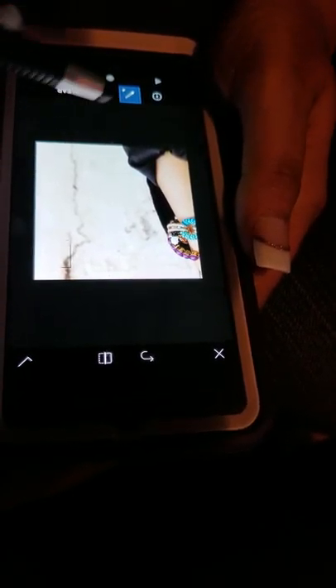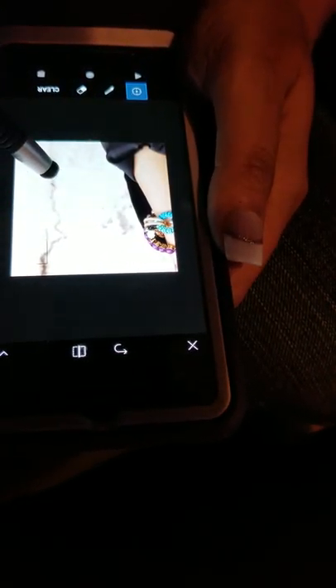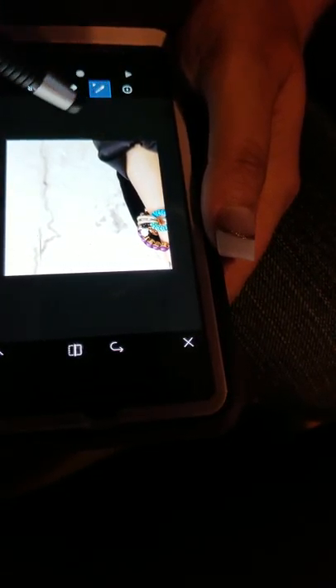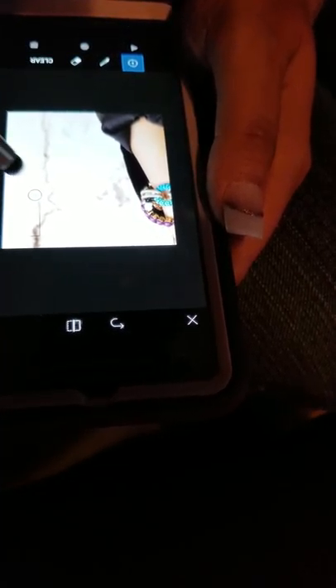Now we've got this thing that we don't want to look apparently different. So I'm gonna go ahead and drag the clone part to part of the vein and just draw over the vein like so. It looks a little funny, so if I don't like that I can hit the undo button. I can pick another place to clone and work my way up. I've decided I'm going to get rid of the vein altogether — and voila.